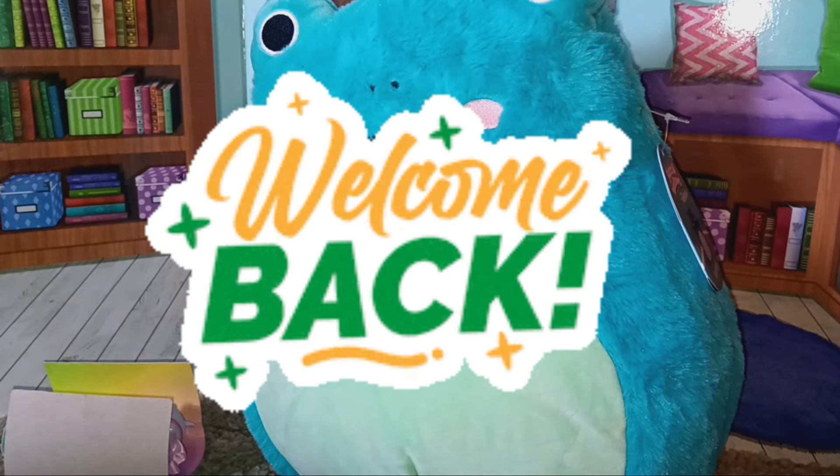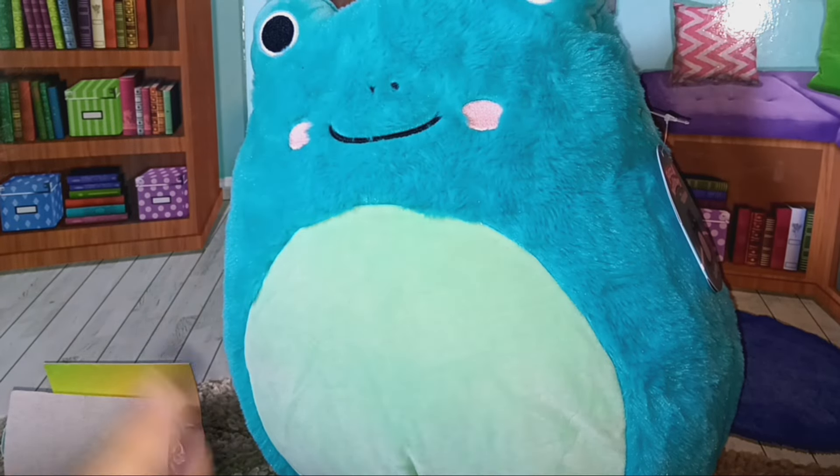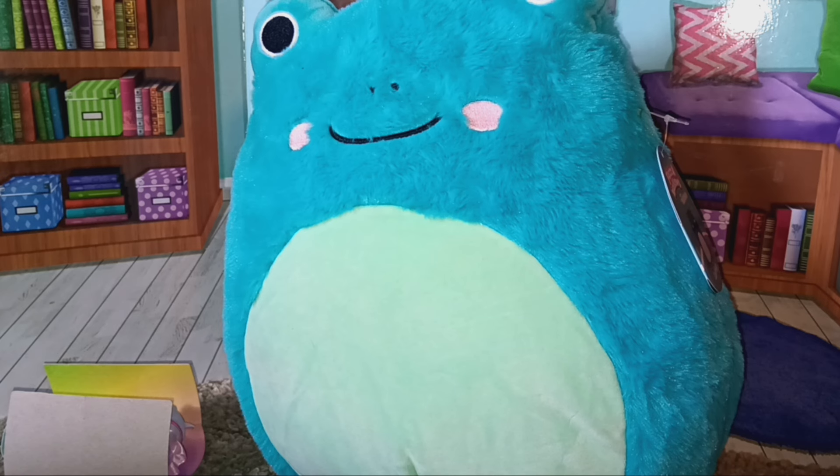Hello and welcome to a very small Squishmallow haul. This video was initially intended for next week, but I'm posting a lot of American Girl content and I feel like it's best to put the Tiny Tux bonus episode in that slot. That way it's not like six days in a row of American Girl — I feel like that could be a bit much for some of y'all, so I'm just tapering it out a bit.